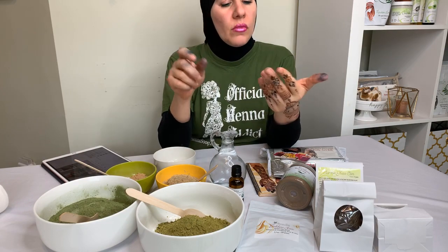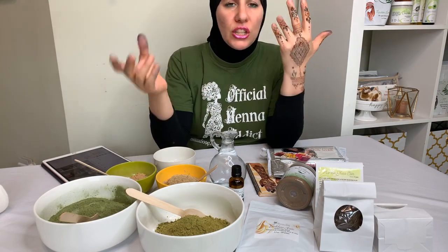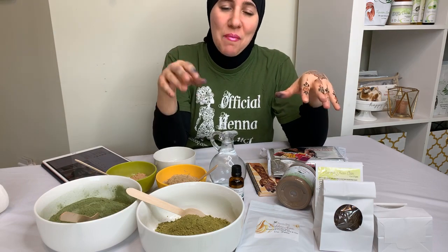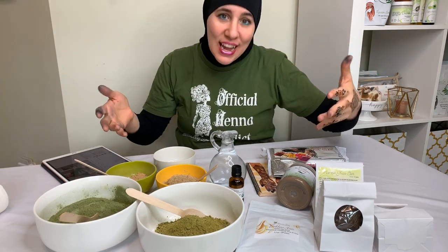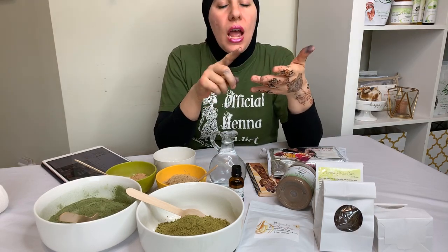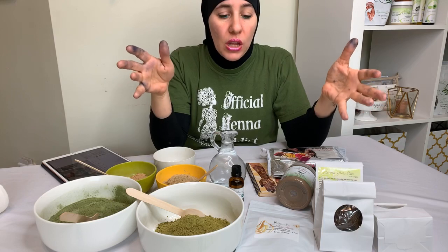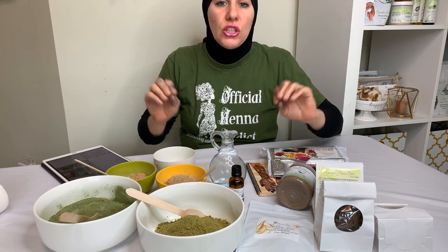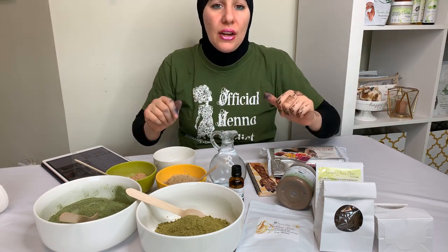Ask yourself these questions: what is your hair focus — is it color or non-coloring? Today we're talking about color. What is your hair texture — curly, straight, wavy, or in between? And what is your hair type when it comes to henna? Not curl pattern type — I mean, is your hair oily, dry, or normal? Those are going to factor into the ingredients you add to your recipe.